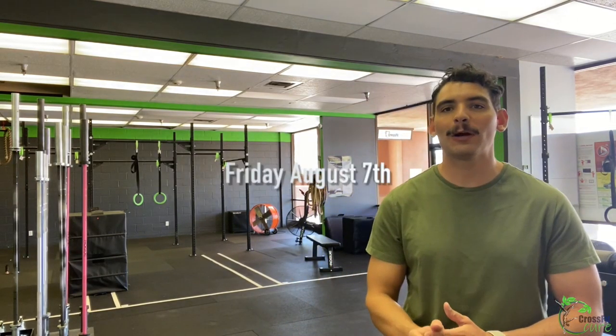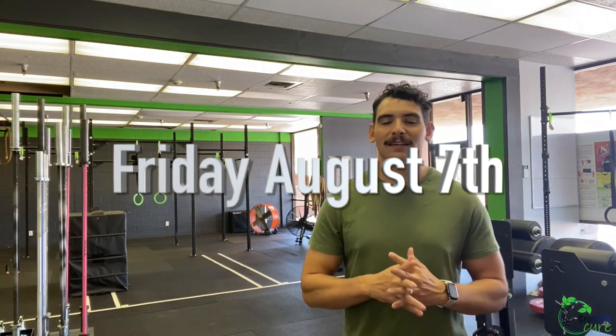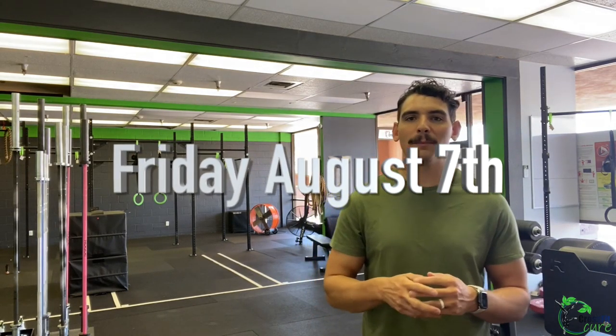Happy Friday athletes, welcome to your CrossFit at-home workout for August 7th. Let's go ahead and get right into our warm-up, which is two rounds of 30 seconds of each of the following movements.